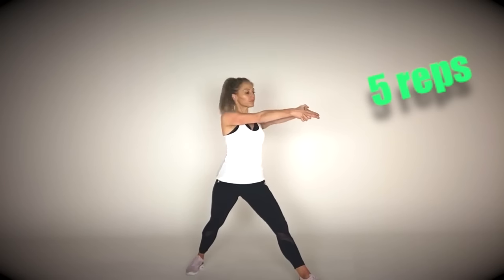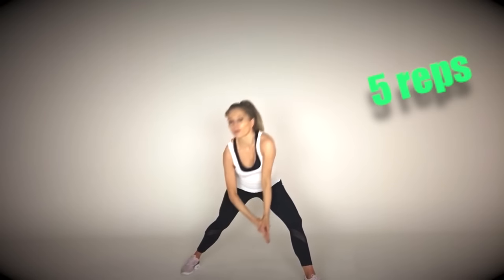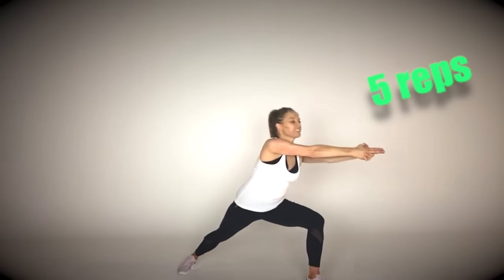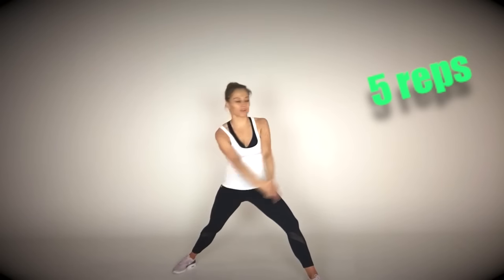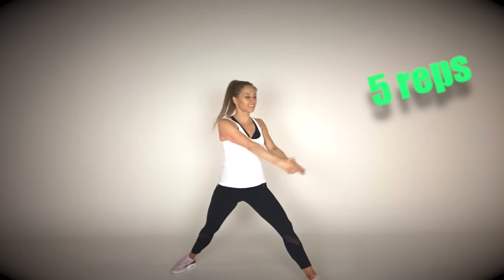For the first move, we're going to come into a split stance — toes in front pointing forwards. Lean forwards and then you're going to rotate the upper body as if you're drawing a circle, then lunge forwards. We're just doing five leading with one leg. Lunge forward, rotate that upper body around, twist it round, and then come back in front. This is really good for working through the waist, plus we're working through the thighs at the same time.